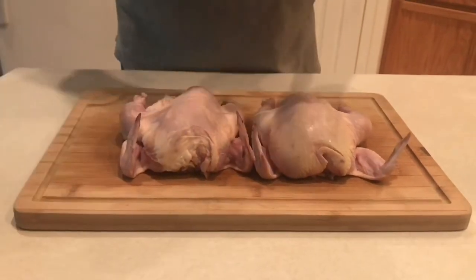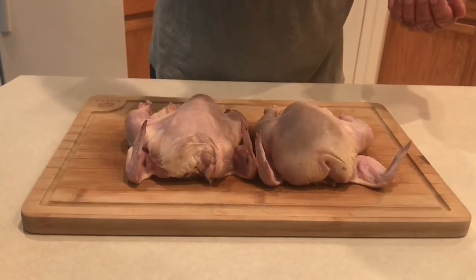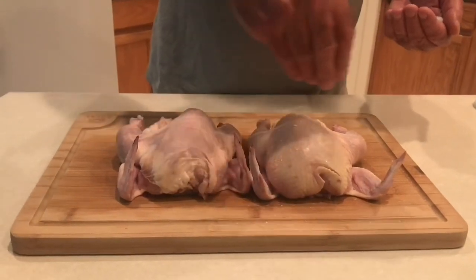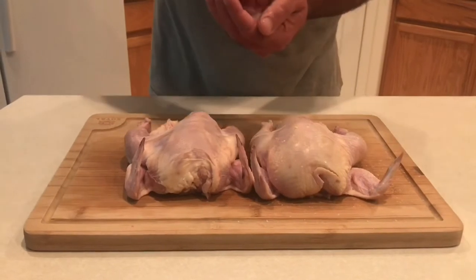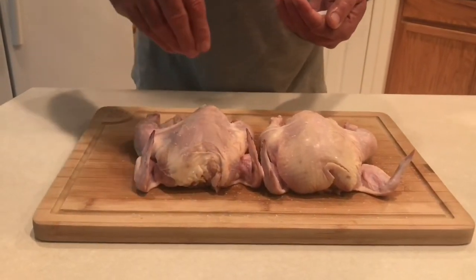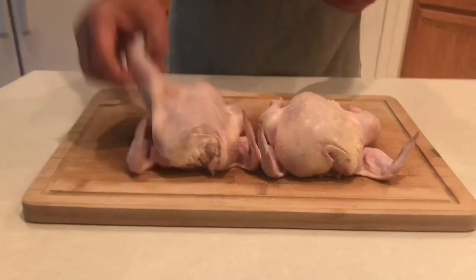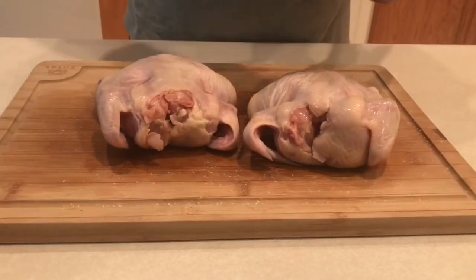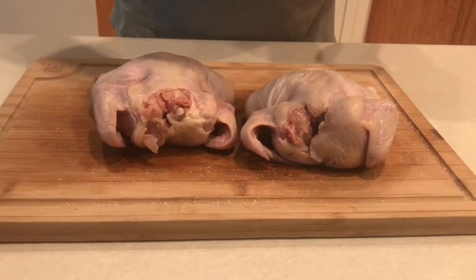We're not going to get too carried away with the salt — just enough to pull some more moisture out of that skin, that's what we're shooting for. We don't want to make it too salty, as we are going to add some spices and rubs, so we don't want to get carried away.